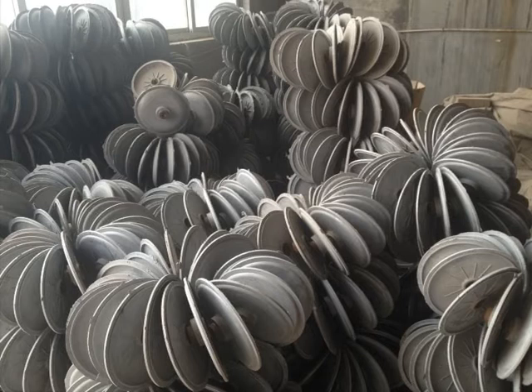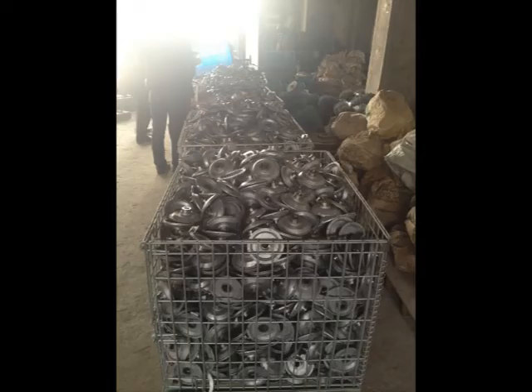Here you can see the raw hub plates that come for the direct drive motor after the metal's been poured in the moulds, and here you can see a stack of motors that actually form the little 200 watt mini motors.